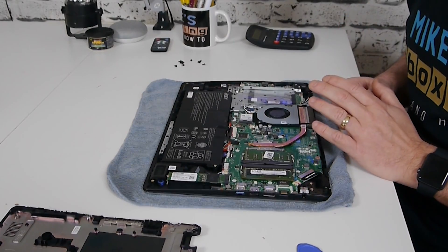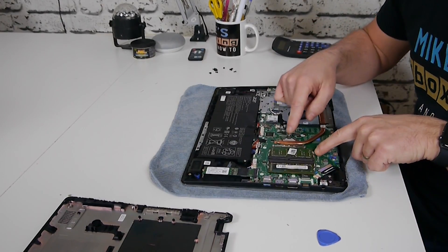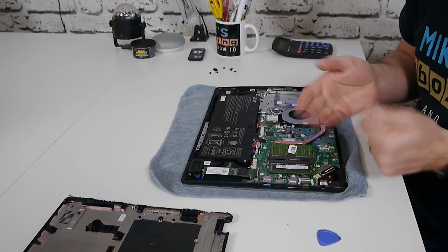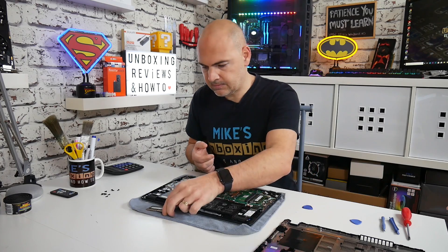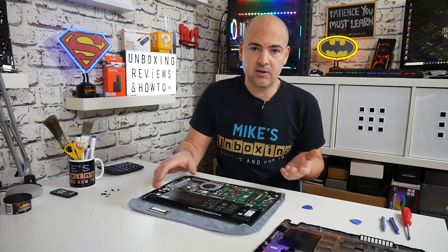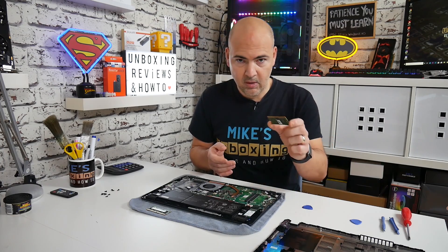Now, depending on which version you've got there are some varying specs, so do be careful. This particular one has two times four gigs. All you need to do to remove the RAM is on these side clasps here — just gently pull them apart and the RAM will automatically raise itself into position, at which point you can remove the RAM from the unit. If you're just adding RAM and you bought the version with four gigs, then all you need to do is buy a four-gig stick and put it in the opposite slot. If you're upgrading to 16 gigs from the already eight gigs in here, then obviously you will have to remove both sticks.